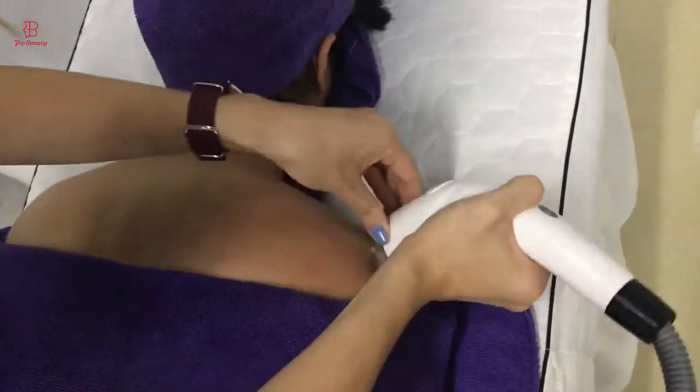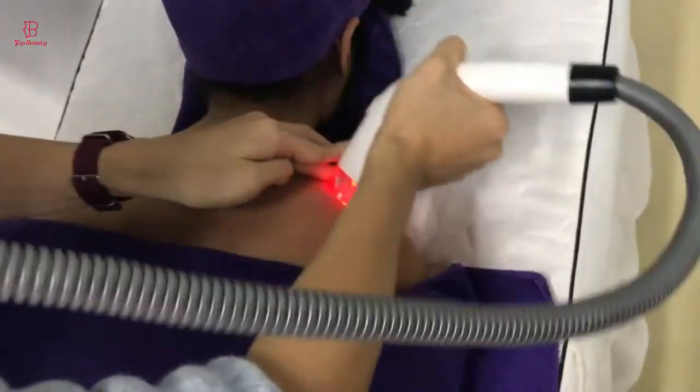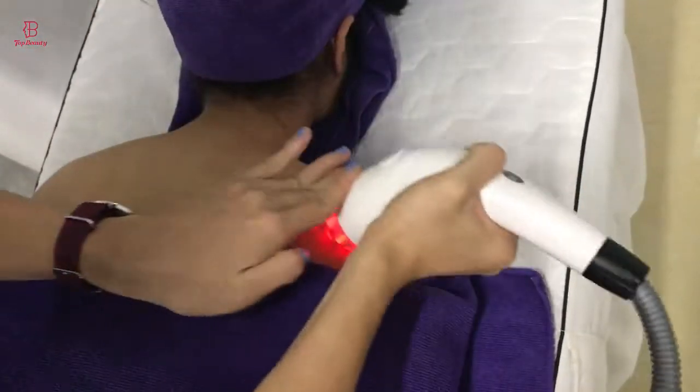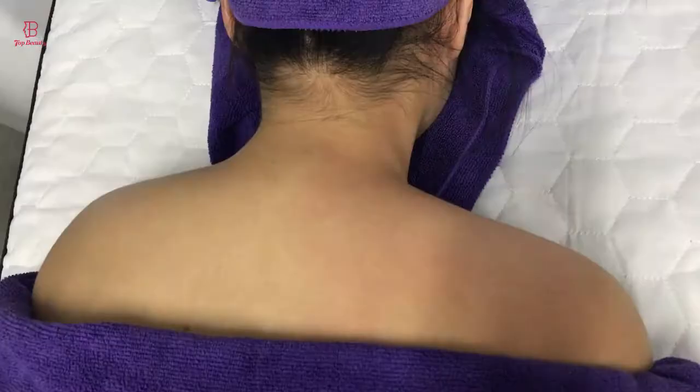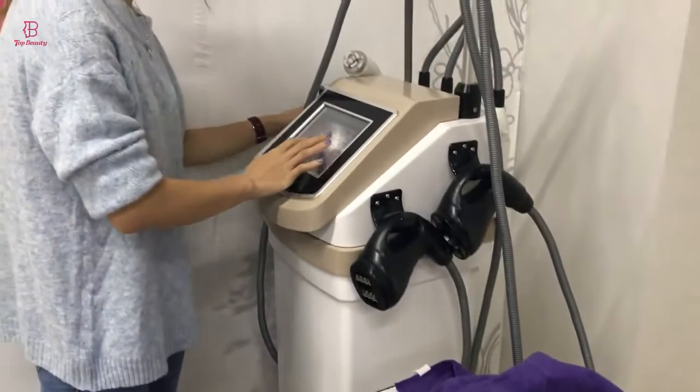Did you see it red? Yes, I did. Once I have done it, I will be able to make it a little bit better. Next, I will use another handle to compare to the other side.